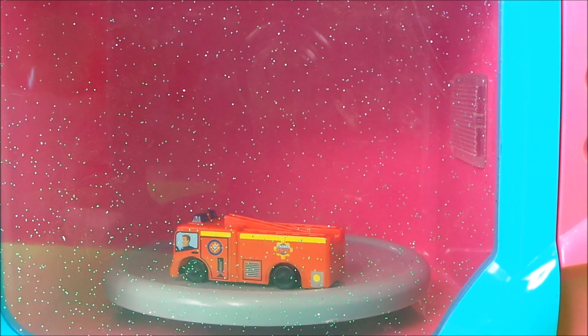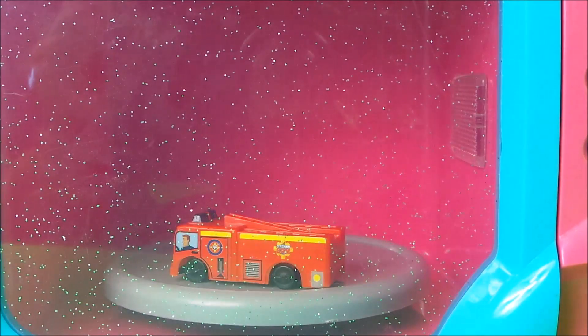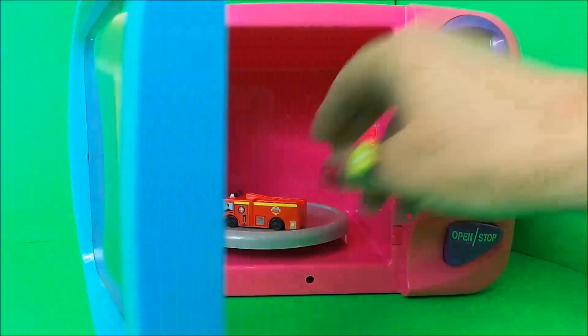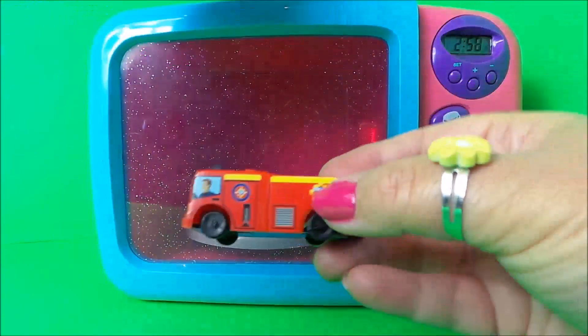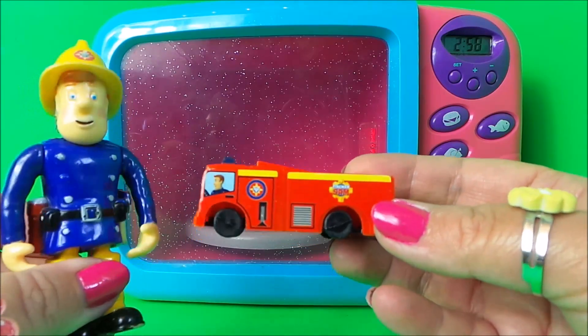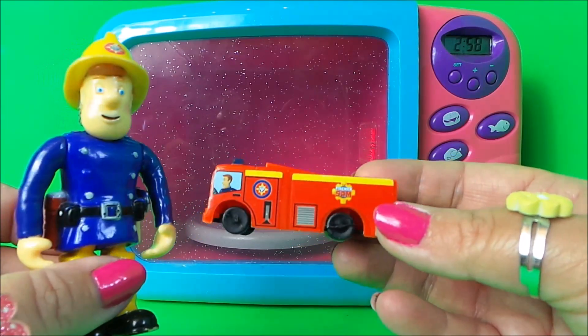Let's open our magic microwave — and as if by magic, we have made Fireman Sam a bright new shiny fire engine!